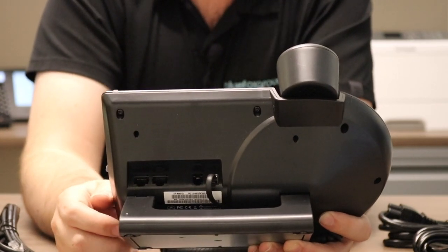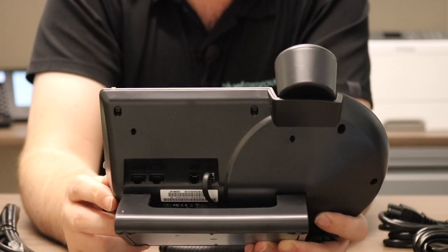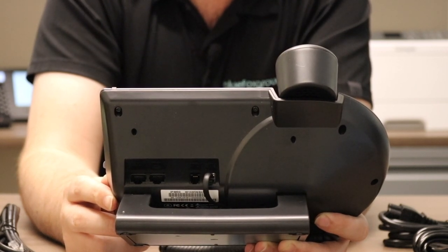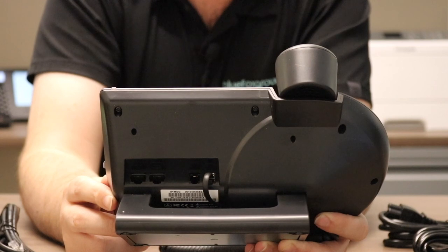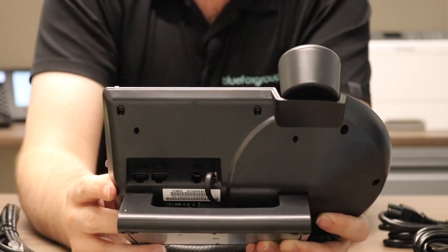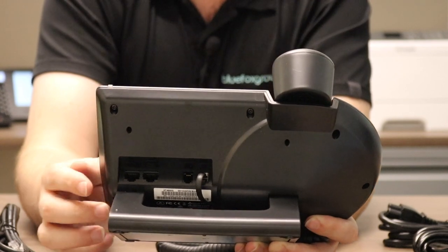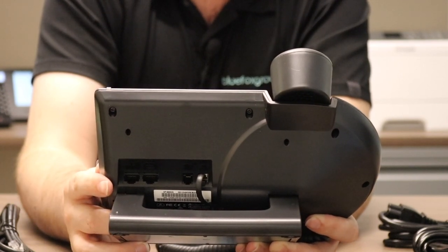The port next to that is your headset port. It uses a standard analog connection, which is going to allow you to connect any headset that uses the standard analog connection. There are no lifters or anything built for these phones, so it will just plug directly in and you'll be good to go.